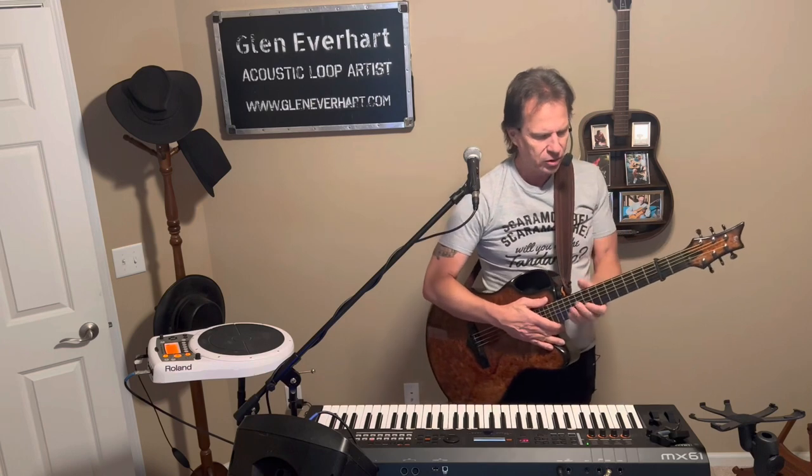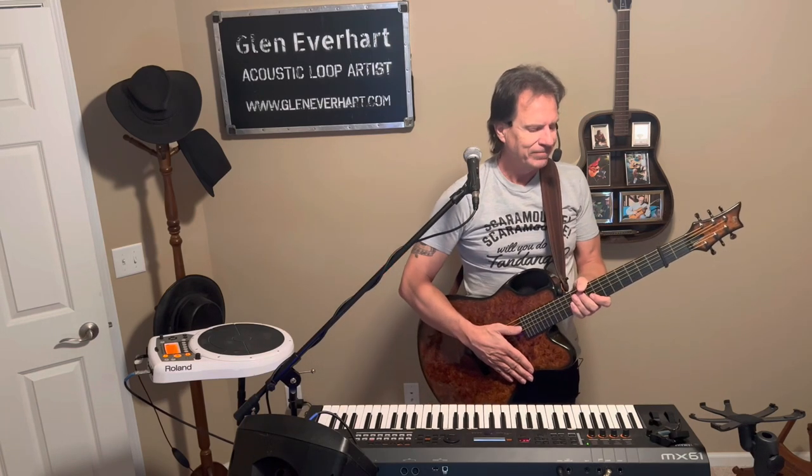Once again friends, thanks for joining me today as I show you how I loop my songs. Today we're going to jump right into it. This is James Taylor's Shower the People. When I started playing guitar some 46 years ago at the age of 15 — you can do the math — I just fell in love with the guitar and his songs.